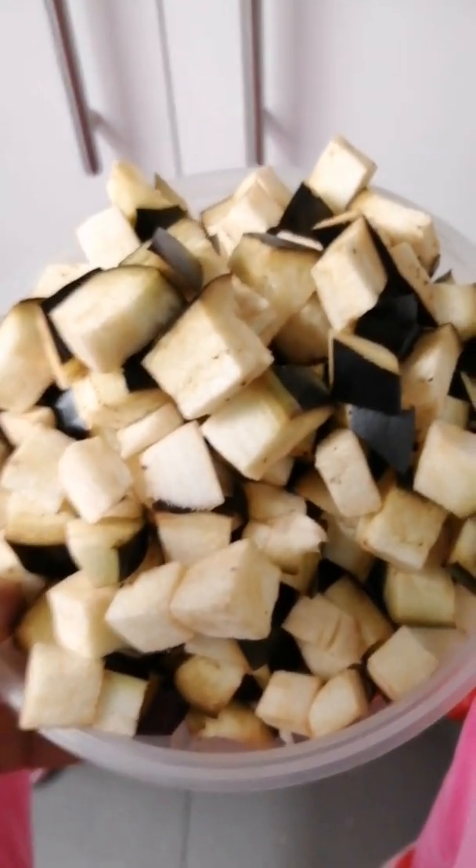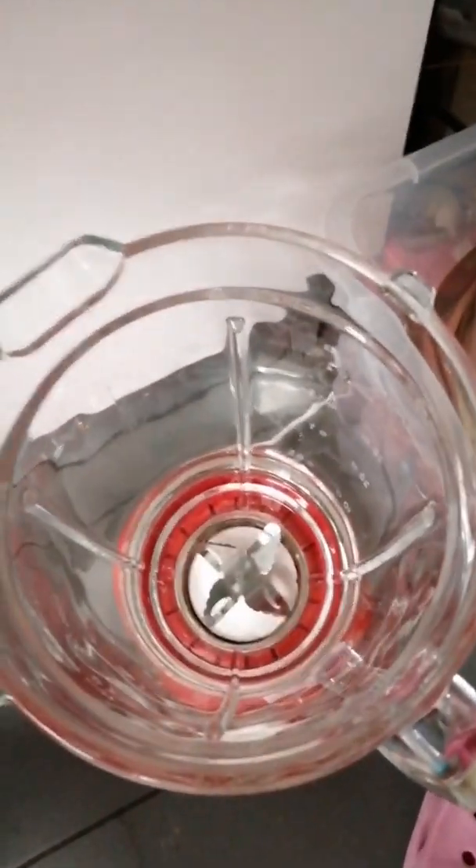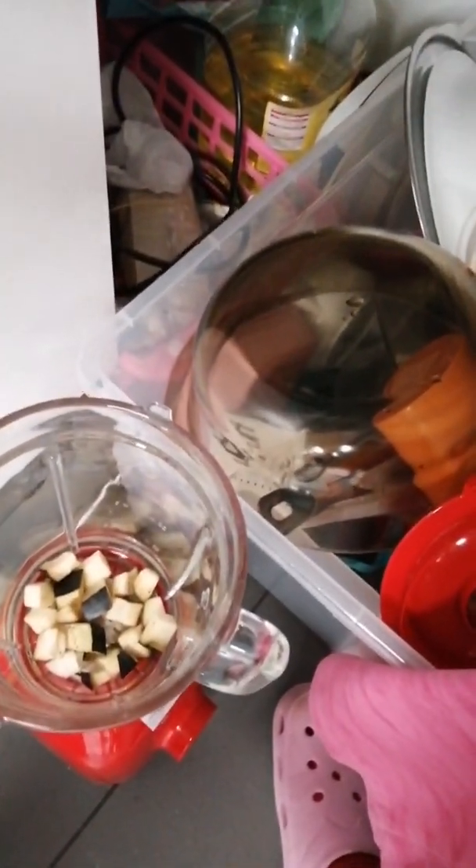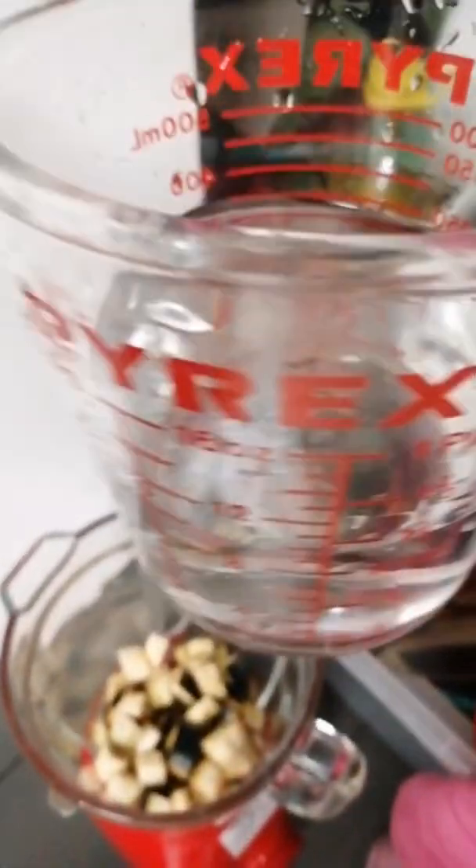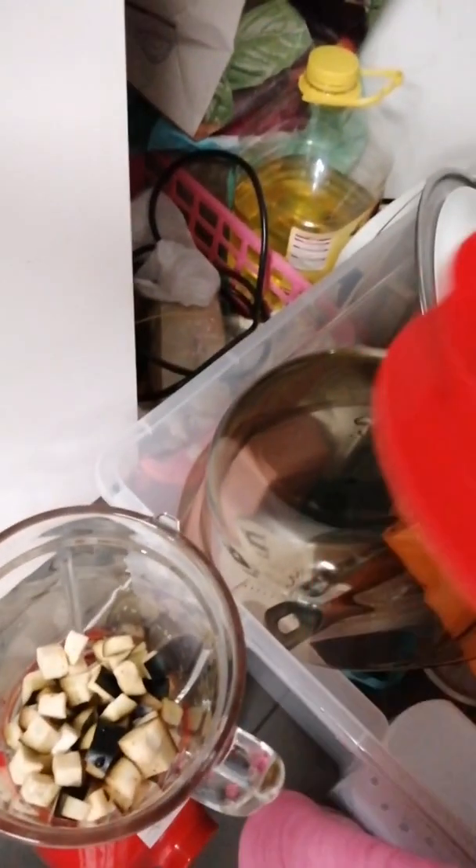Now it's time for me to blend them up. I'll just put it in the blender and blend it up little by little. I use one cup of water to blend the whole two eggplants, because the eggplant contains water so you don't need too much water to blend it.